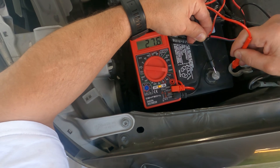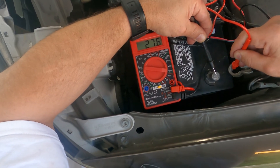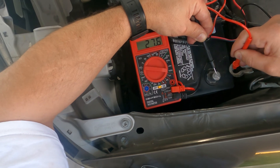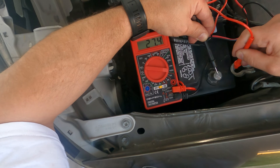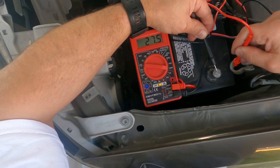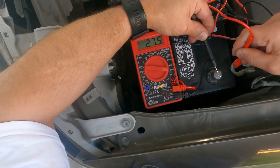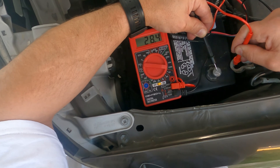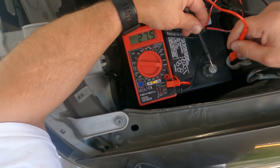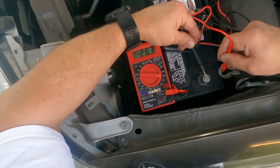And there we go — 27–28 milliamps. That's totally normal. That's all the power draw with the camper shell disconnected.